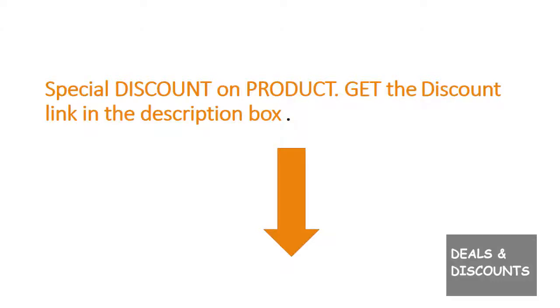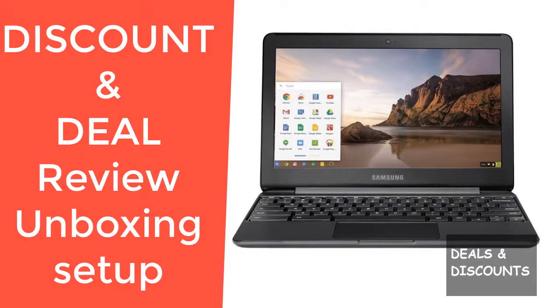Samsung Chromebook 3, model XC500C13KO. Review, deal, discount, unboxing, setup — I am so glad that I went ahead and bought this.